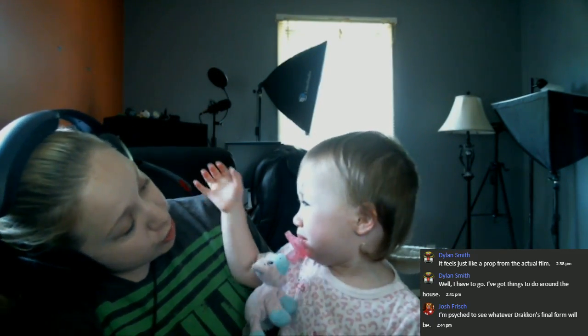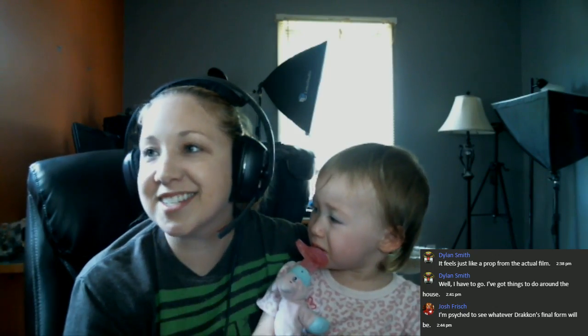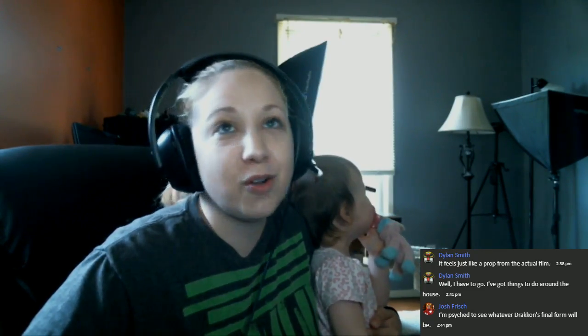Do you think they're doomed? Draken's final form is just going to be nuts. This is what you get when you're trying to do Ranger stuff on YouTube and be a mom — it's like this. Do you want a Ranger key or do you want to look out the window? She likes wizard rings too, so I think I bought myself a minute.